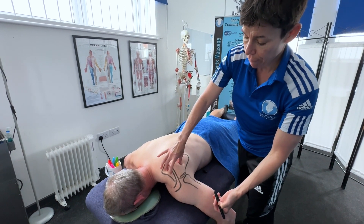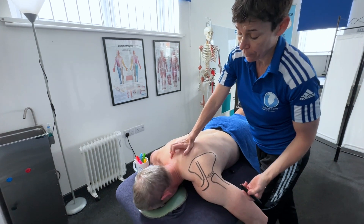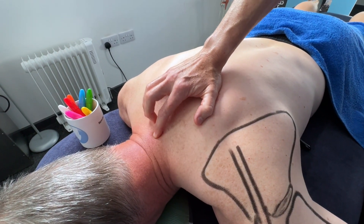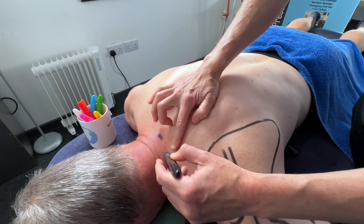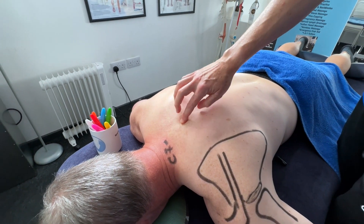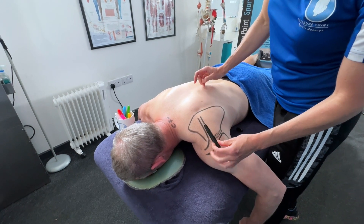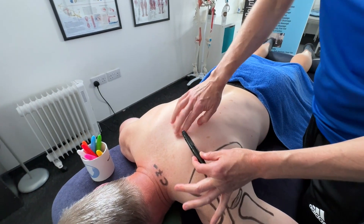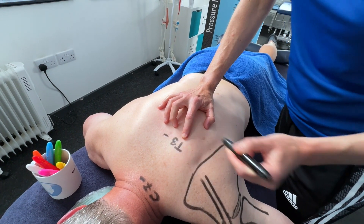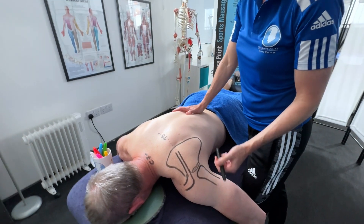That's really it for the scapula. Let's move on to some spinous processes we can palpate. At the bottom of the client's neck we've got one that protrudes a little bit more than the rest — it's quite easy to find when the client's face is down. That is C7. The next one: if you go along the spine of the scapula and extend that line, you will find a knobbly bit — that is the location of T3, the T3 spinous process.